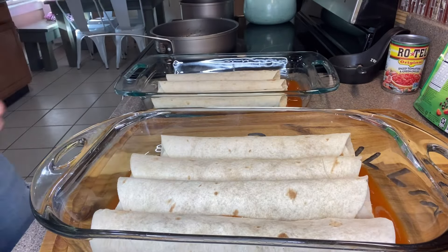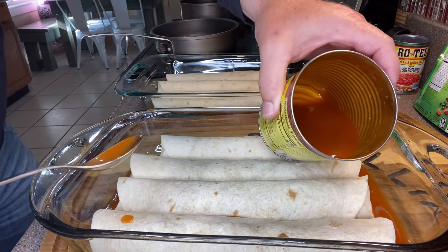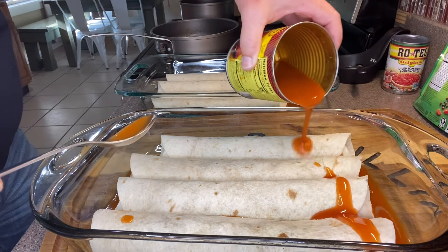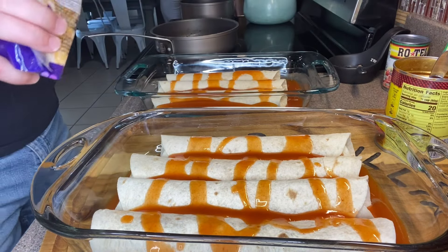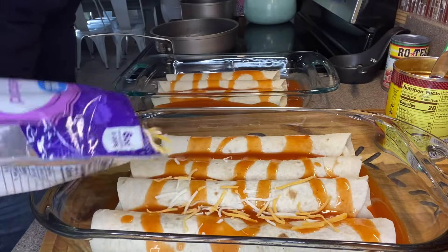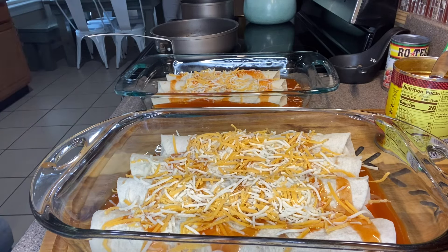I ended up having to use two 9x13 dishes. I've got about a third of the enchilada sauce left, so I'm gonna try my best to drizzle it evenly over the top. Then I'm going to sprinkle a thin, even layer of cheese on top. They're ready to go in the oven at 350 degrees, uncovered, for 20 minutes.